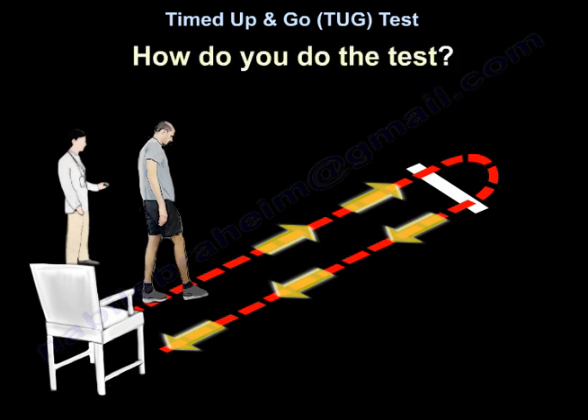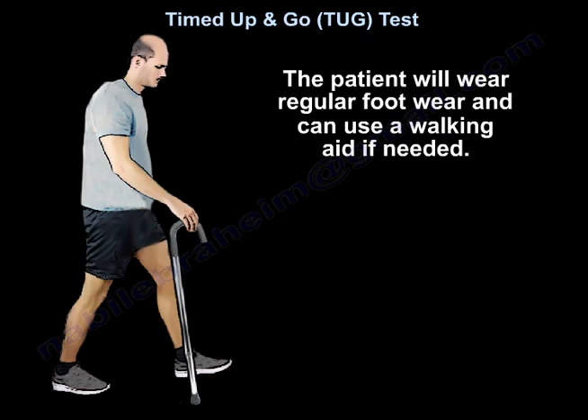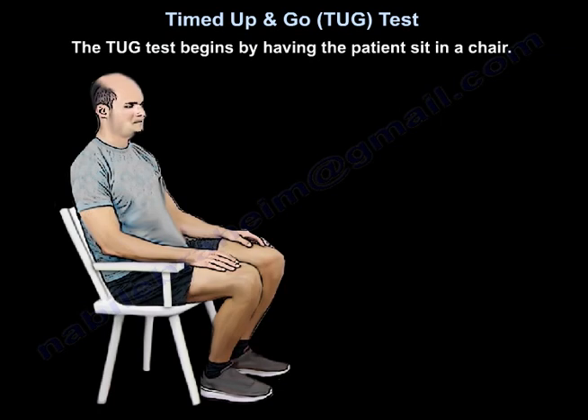How do you do the test? The patient will wear their regular footwear and they can use a walking aid if needed. The test begins by having the patient sit in a chair.